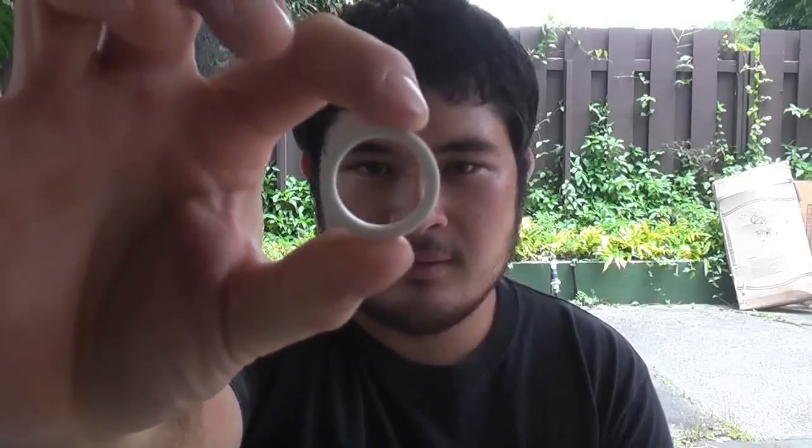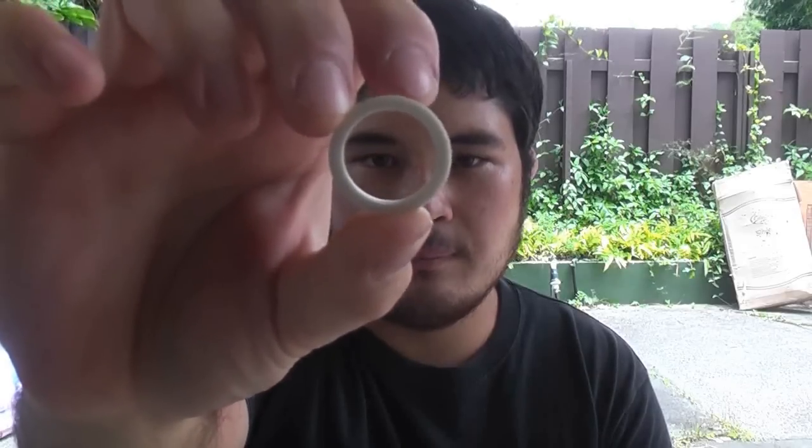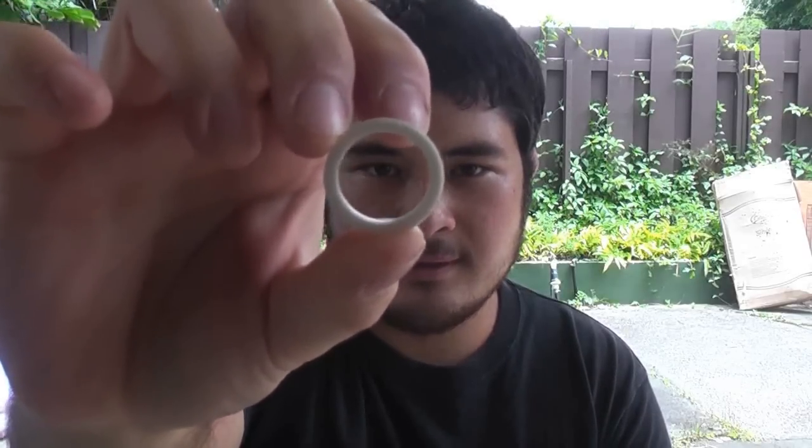So getting back to this: Schedule 40 is a measure based on the pipe's wall thickness. It changes depending on the size of the pipe — the larger diameter pipe you have, usually the thicker this wall will be.